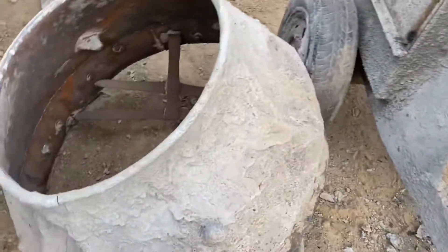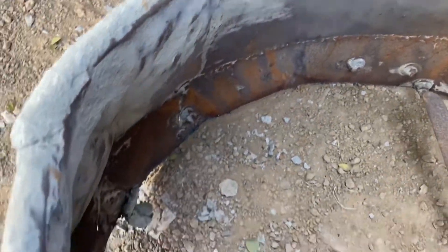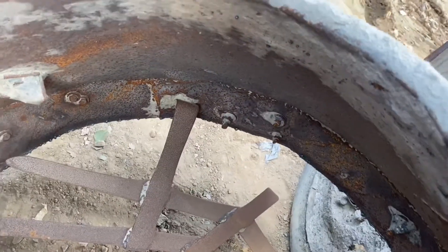This is the old one. The conditions are too bad. You can see how many of them are in place. This is already finished.